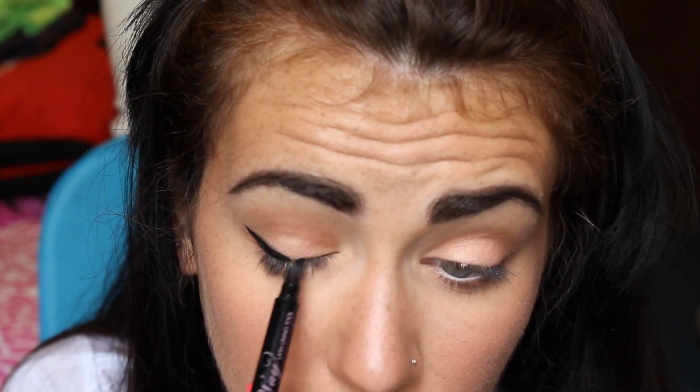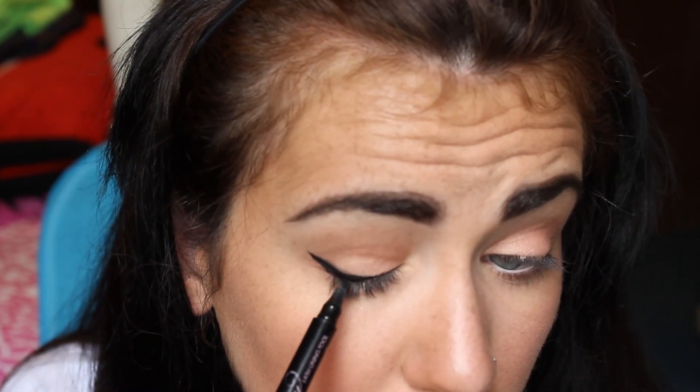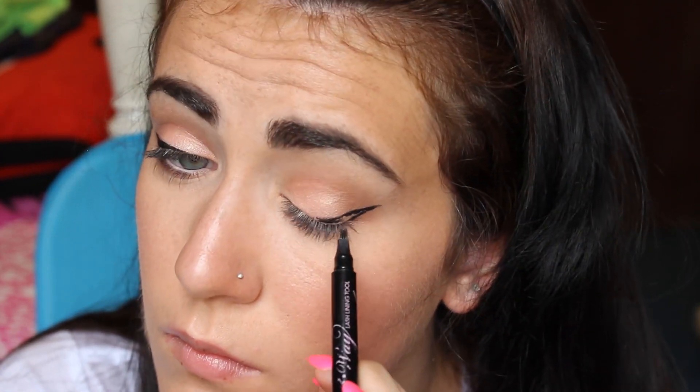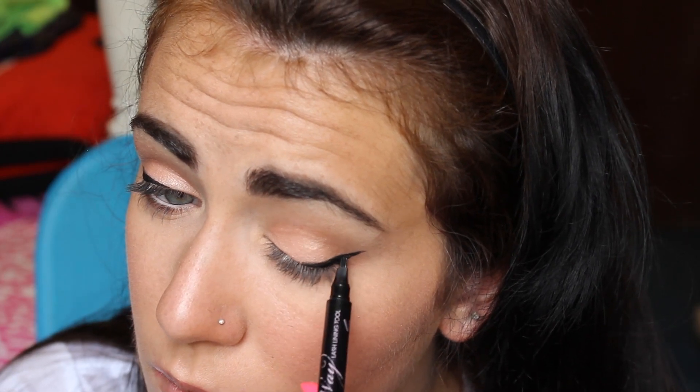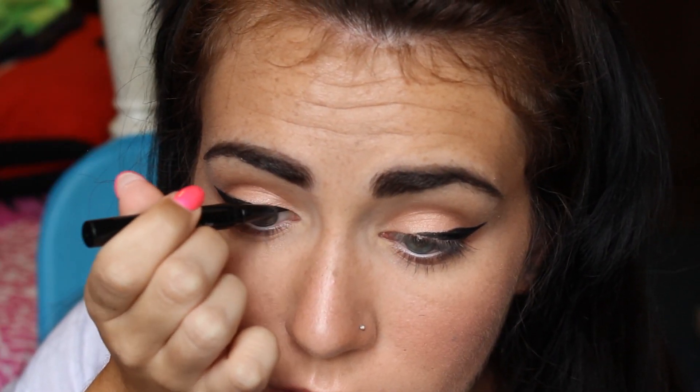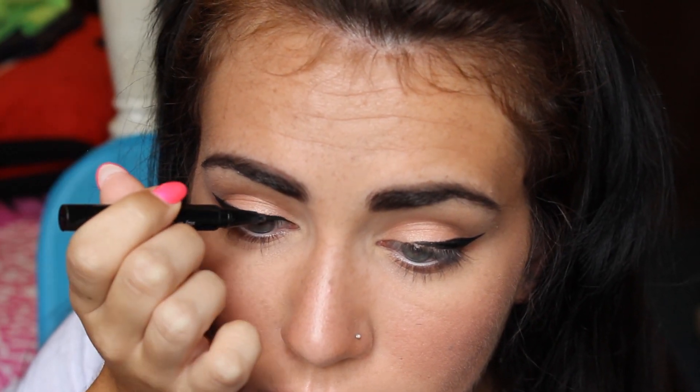To do my liner, I'm using the Too Faced 3-Way Lash Lining Tool, but I only use this to do the wing part of my liner. Then I go in with the Stila Stay All Day Liquid Liner and fill in the inner corner. I use the two different liners together because the 3-Way Lash Lining Tool is really good for getting the wing perfect, and the Stila Stay All Day Liner is good for getting in your inner corner and making a thin line.